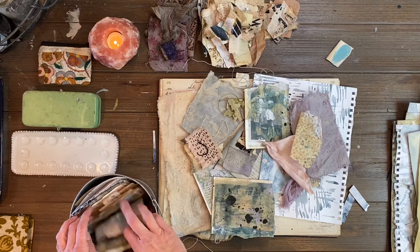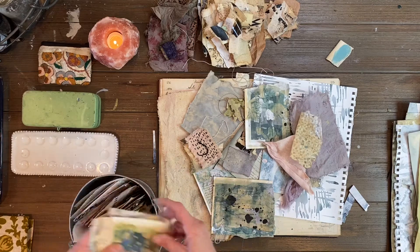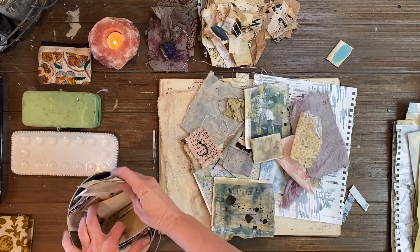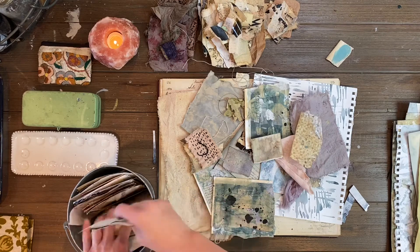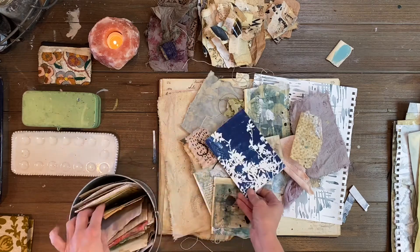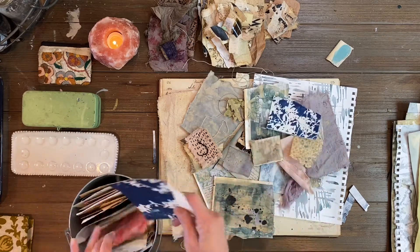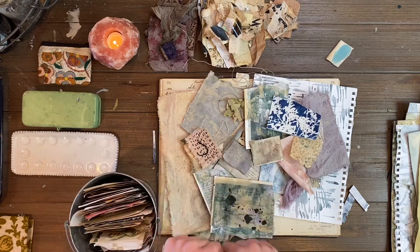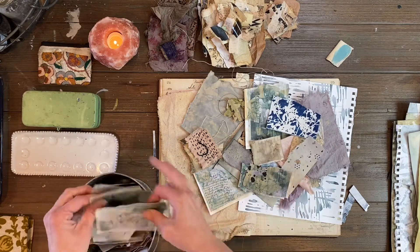I just keep going with that and find things that speak to me. I try not to think about it too much and I try to just work through the process quickly and not with a lot of thought — something jumps out at me and I just grab it and throw it in the pile. I try to keep my pieces on the smaller side because I tend to get carried away a little bit.